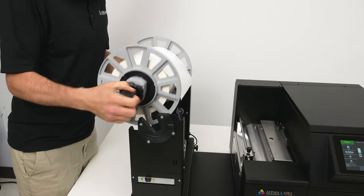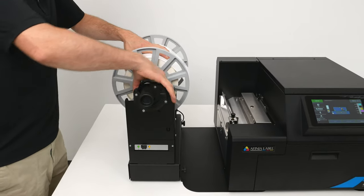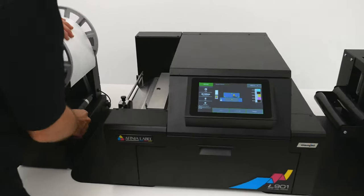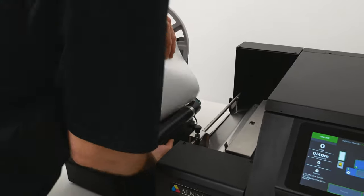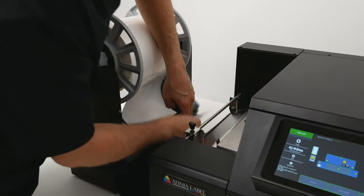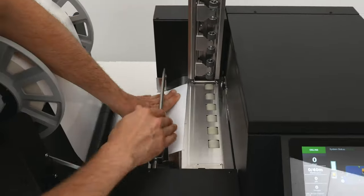When you place the mandrel on the unwinder, make sure that it slides all the way down and double-check that the knob is finger-tight. When loading media into the printer, first make sure the unwinder is switched off. Then push the material under the dancer arm and line it up on the fixed media guide on the far side.